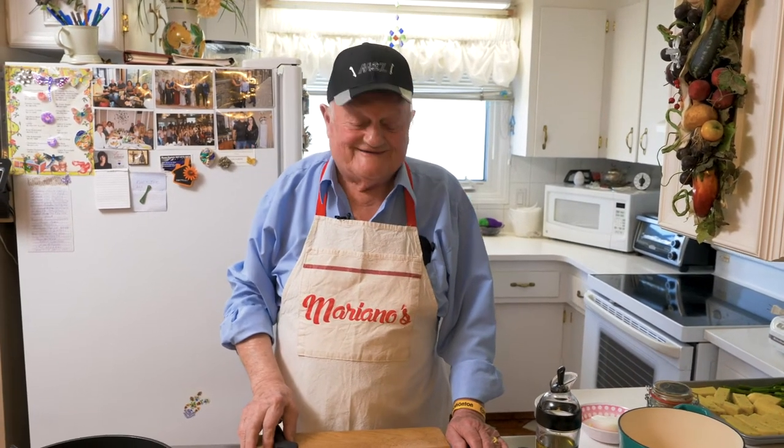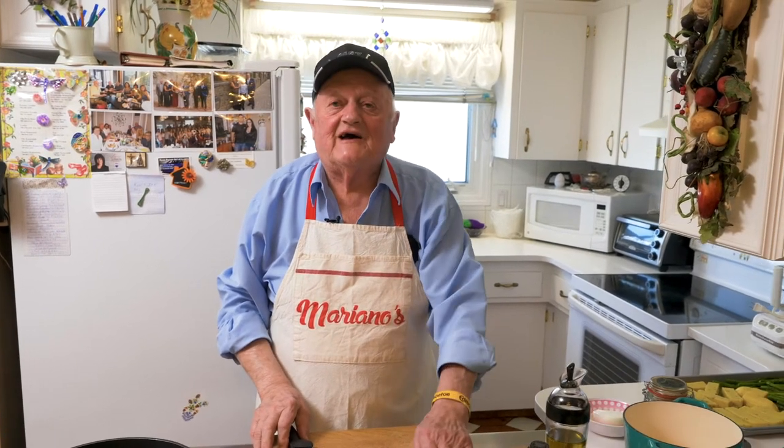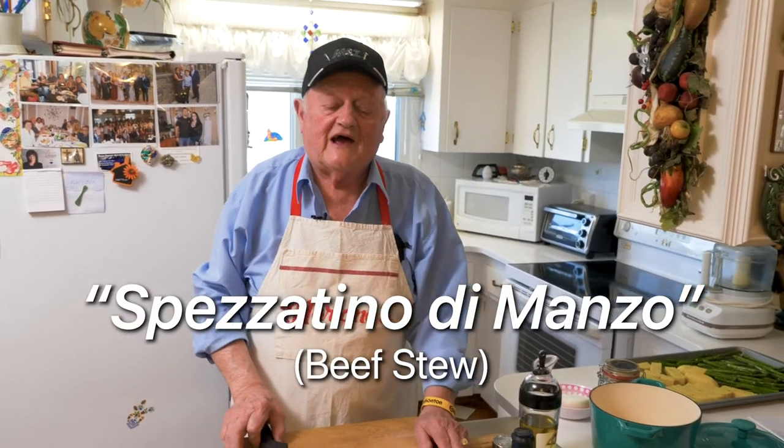Hi, old friend. Mariano's still cooking here. Today we make a nice stew — Pesatino di Manzo in Italia.